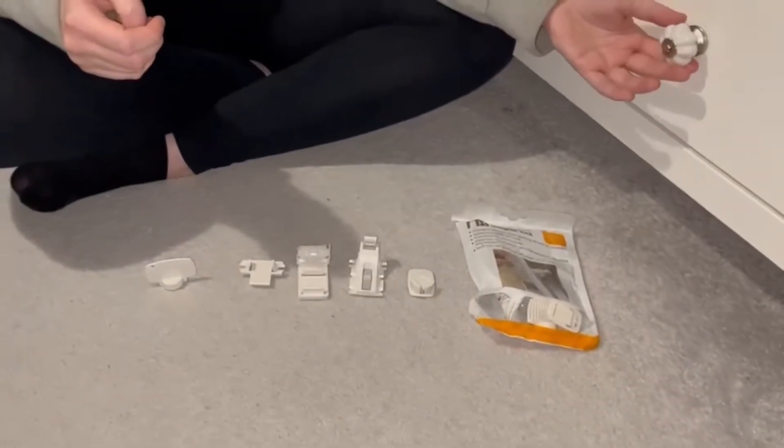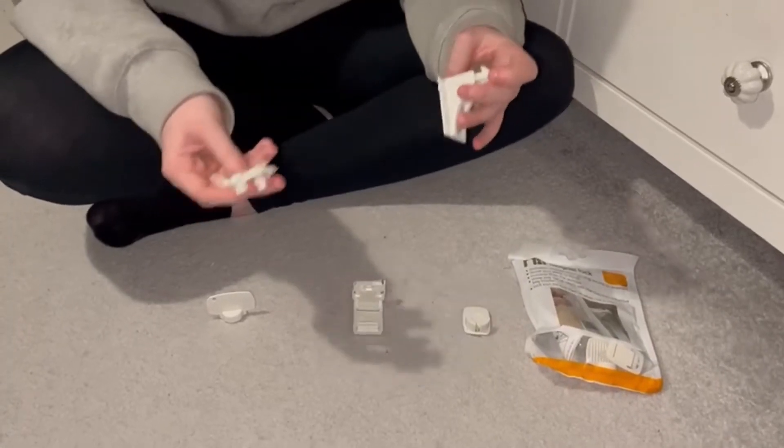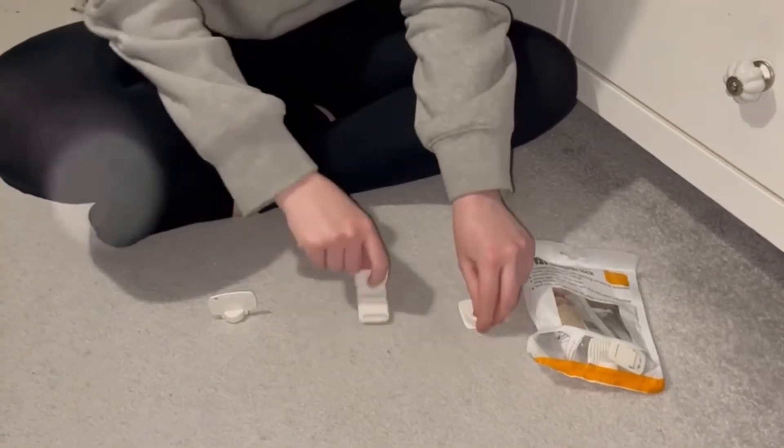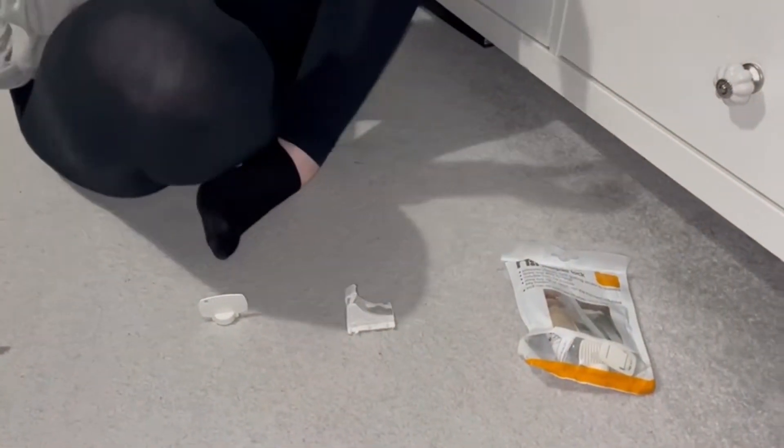For a drawer you only need parts B and D, so you're going to get rid of A and C. Firstly, you've got your drawer and you need to take part D.